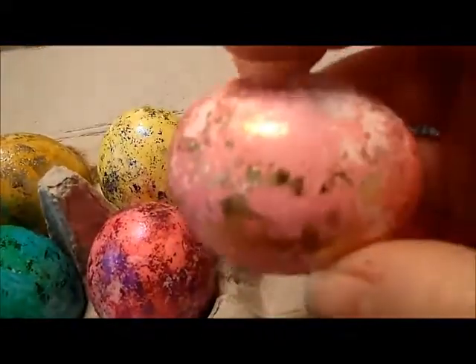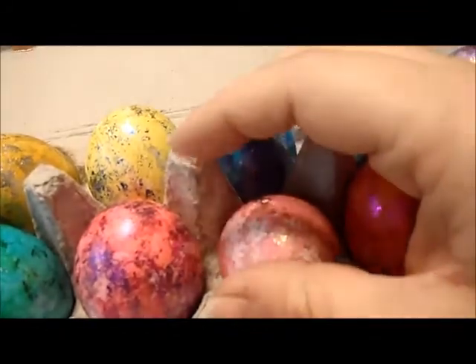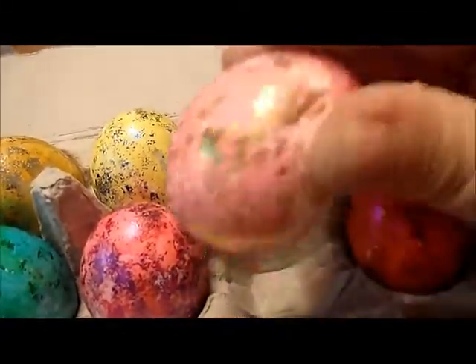This was the one Alana did all by herself — glue and foil done by Alana. Just gold though, because otherwise we'd have been here all day and she kept hitting it on the table, so it cracked.